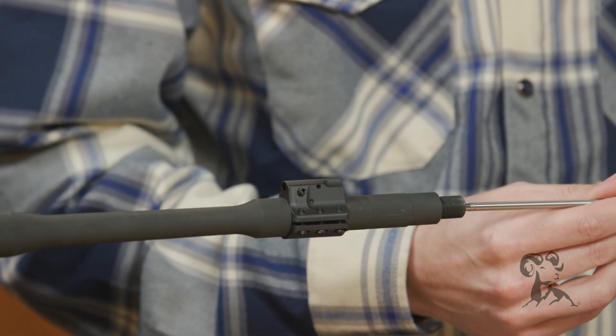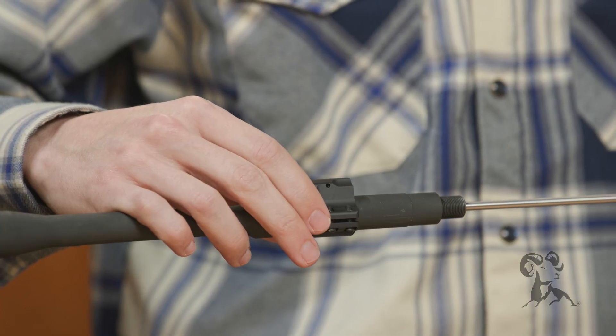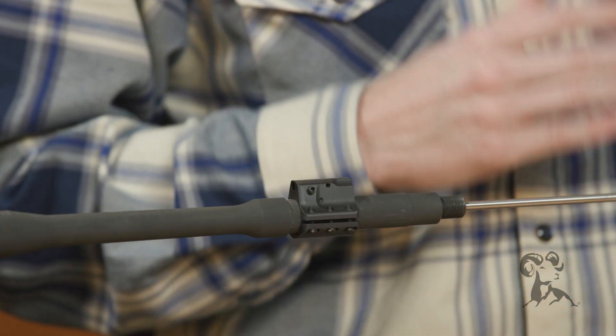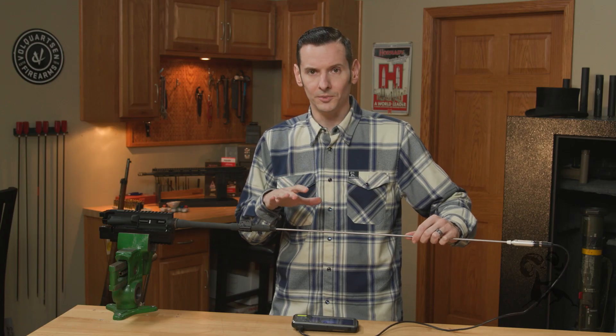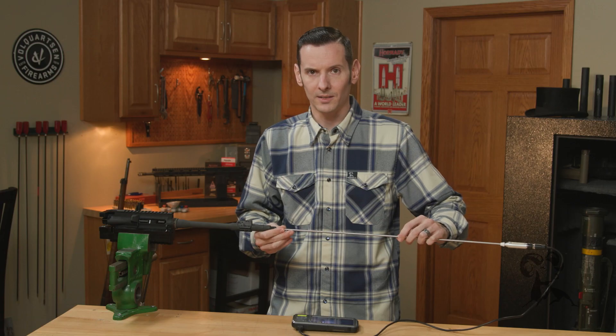All right, so I am going to slide this over. I'm going to misalign this gas block a little bit. And by the way, bore scopes are awesome — if you use them for nothing else, use them for getting proper gas block alignment. They're amazing.